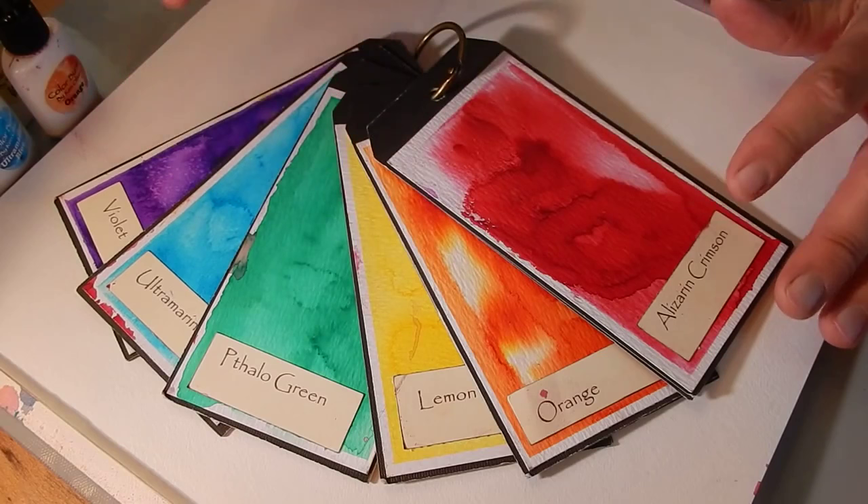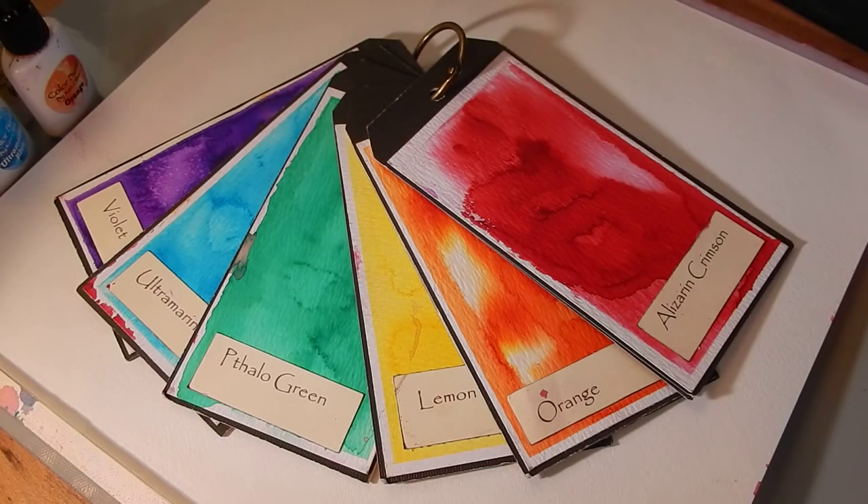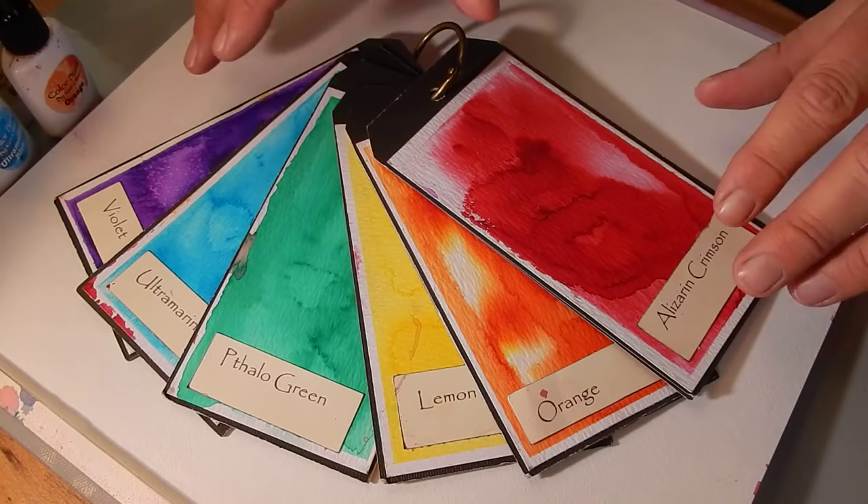I'm going to show you a really quick technique right now that will let you get the basics of using Color Burst. It's as easy as Spritz and Sprinkle. And then I'll show you a couple of techniques to get beautiful washes. They're very different techniques but very simple, and we'll let you get some wonderful watercolor pieces that you can use for card backgrounds, pieces on scrapbook layouts, even a scrapbook layout background, and for a mixed media project.